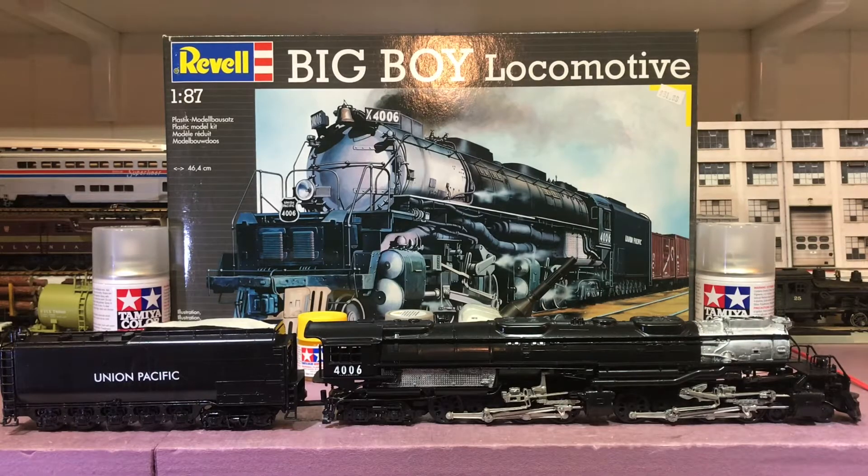Hello everyone. In this edition of Back Shops, I'm going to talk a little bit about my Revell Big Boy build. I didn't record myself building the Big Boy — there's plenty of channels that have shown you how to build one of these. I just want to show you a few things that I do and point out one thing if you happen to get this kit, or you can apply it to other kits if you choose.